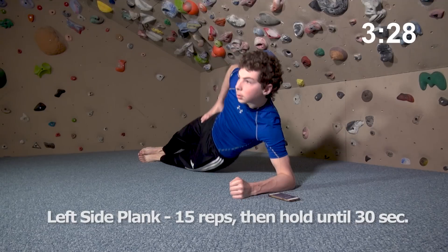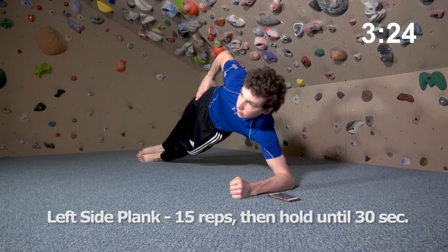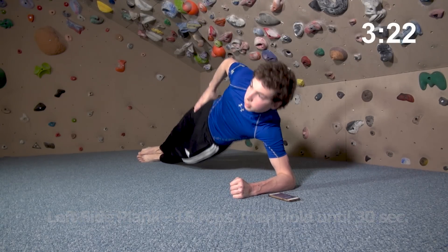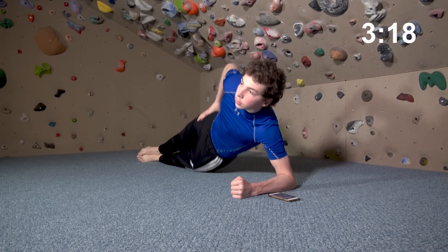Next up is a 30-second side plank. You can hold this statically by maintaining a straight line from head to feet, or you can do 10 to 20 side hip raises and finish with a static hold until 30 seconds are up.